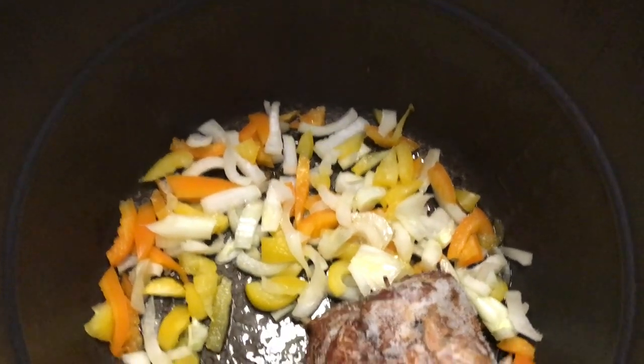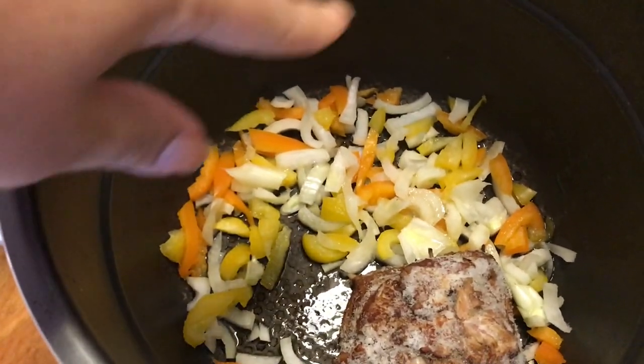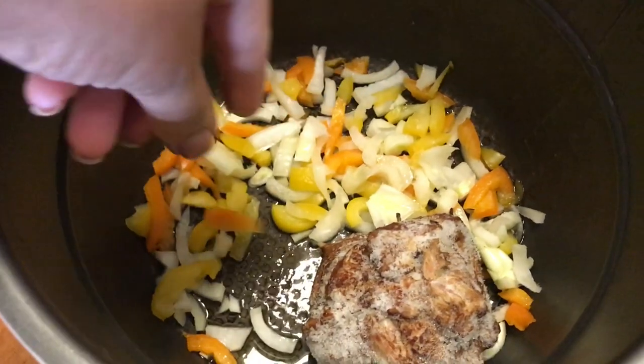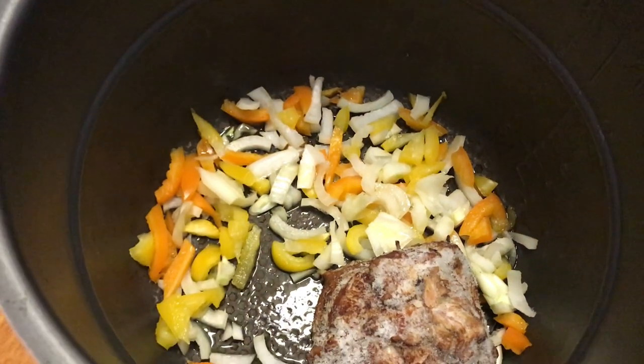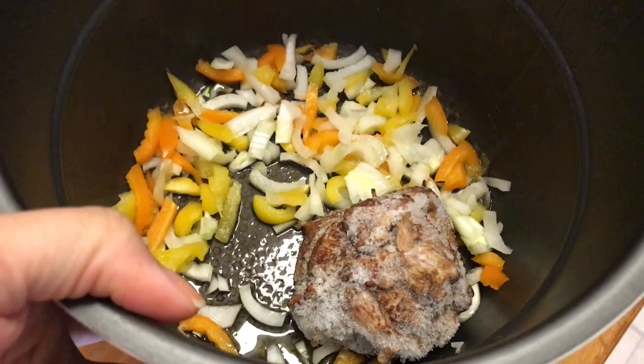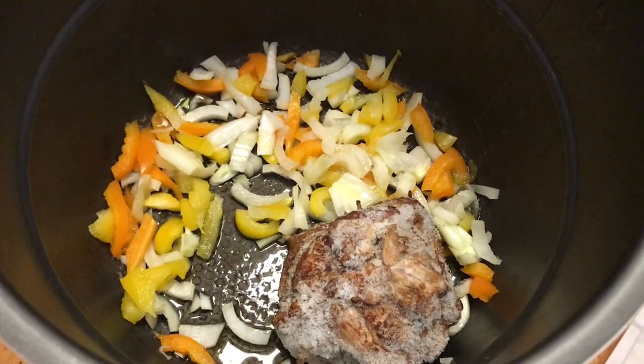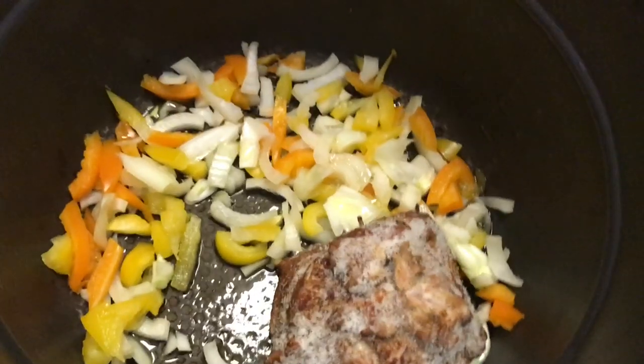I'm making them in my Power Pressure Cooker XL. What I did was cut up one fourth cup of orange bell pepper, one fourth cup of yellow bell pepper, and a half of an onion. This is turkey tail, and I have this in about two tablespoons of olive oil. Now I'm going to season it.